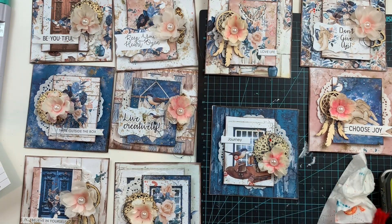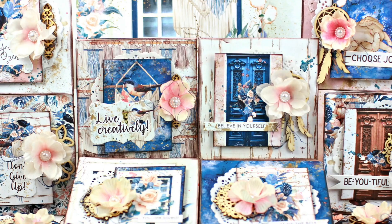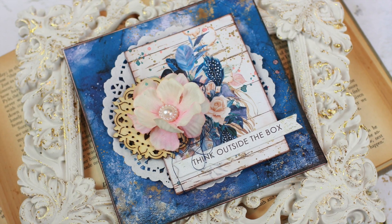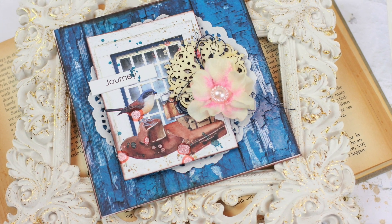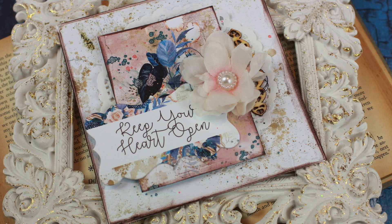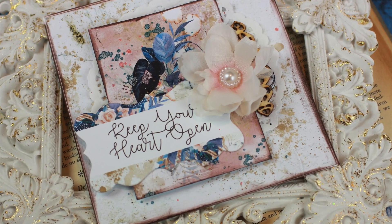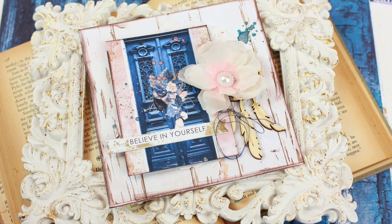I think these cards took me about two hours to make. There was no fussy cutting involved. Everything was done quickly and everything flowed beautifully with these cards, because the papers really are magnificent. I hope you like them as much as I like them. When I made these, I just enjoyed every moment, because creating with these Mintay papers is just pure bliss.